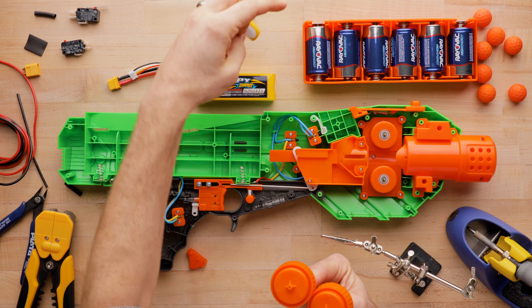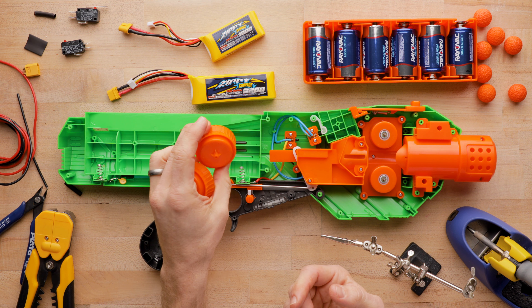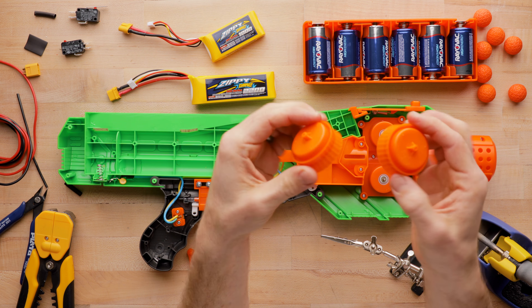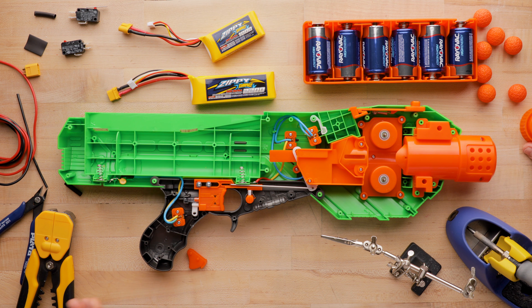Do not put a 3S LiPo in here. As always, mod at your own risk — I'm not responsible for anything you do or break. I also think 3S is a generally bad idea for this blaster because of how easily the flywheels come off. But anyway, let's dive right into it.